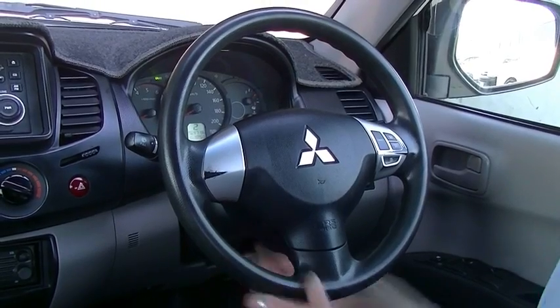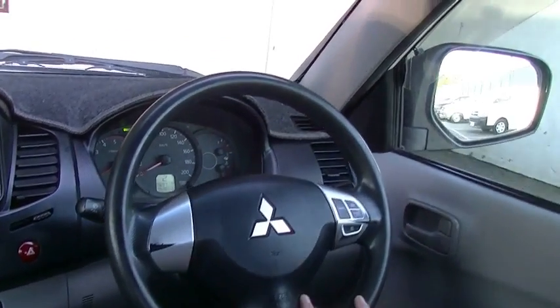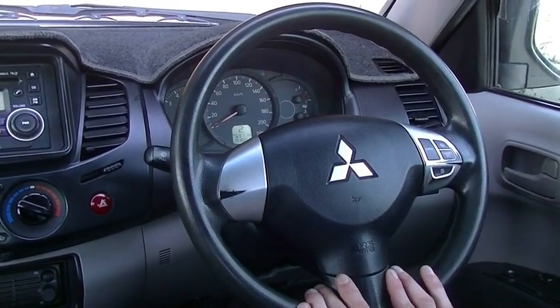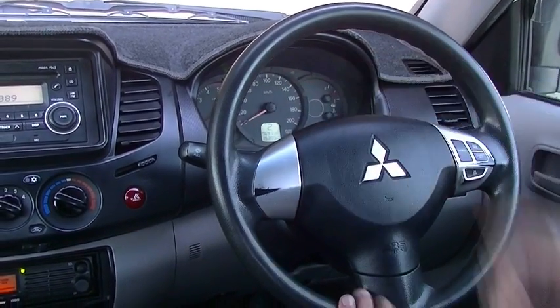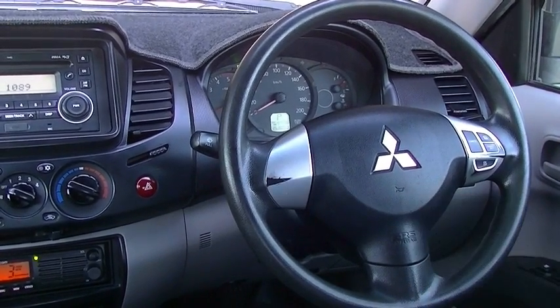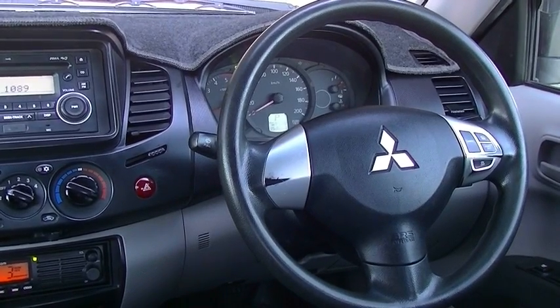Now the instrument cluster — nice and clear. Speedo right in front of you, 100km dead at the top where it should be. Tacho off to the left. Fuel gauge and temperature off to the right. And a small digital display just down the bottom that shows us what gear we're in, the current trip meter, and the current odometer reading of 153,050km.